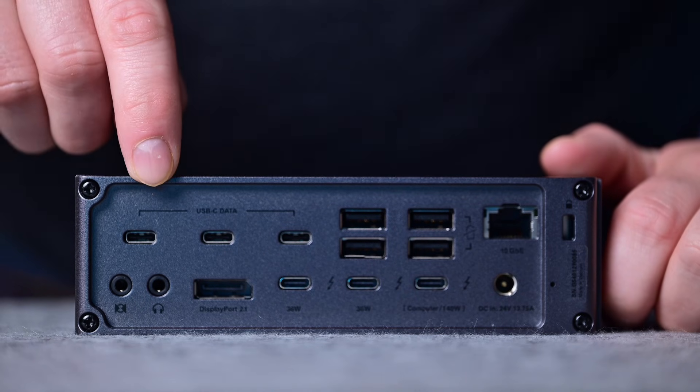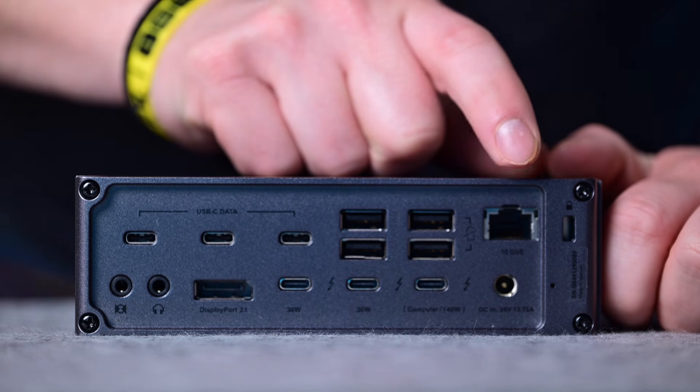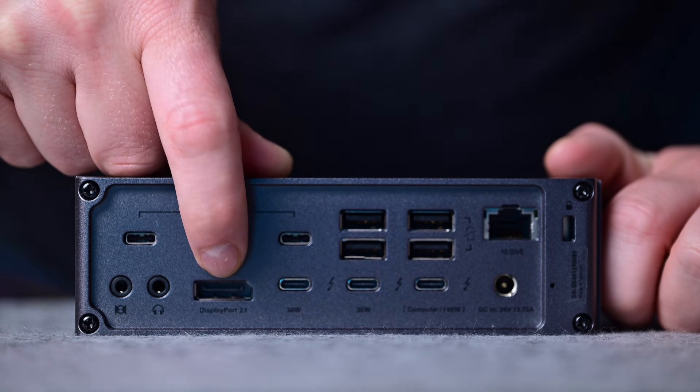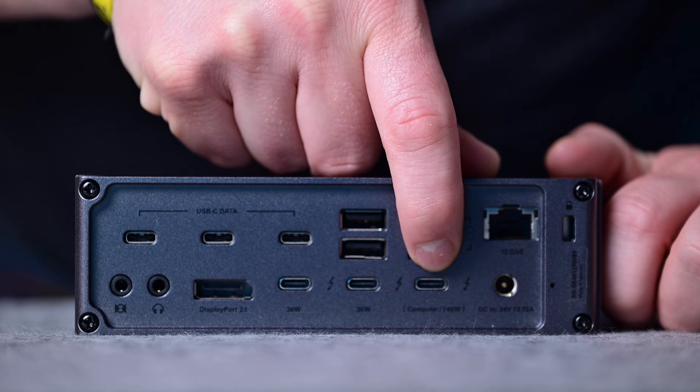On the back, you'll find a ton more ports: three more USB-C ports with 7.5 watts of power each, four more USB-A ports with 7.5 watts — though these don't work when your Mac is not connected. There's a 10-gigabit ethernet port, currently the only Thunderbolt 5 dock with one. The bottom row has dedicated audio in and out ports, DisplayPort 2.1, and three Thunderbolt 5 ports. The rightmost Thunderbolt 5 port connects to your Mac and delivers up to 140 watts of power on machines that support it. The other two Thunderbolt ports do 36 watts for connecting accessories like external storage or monitors.